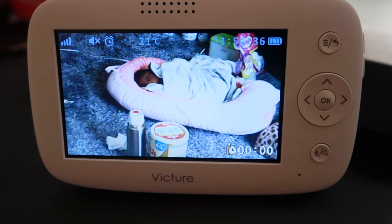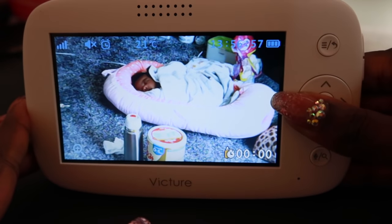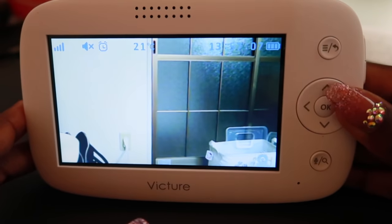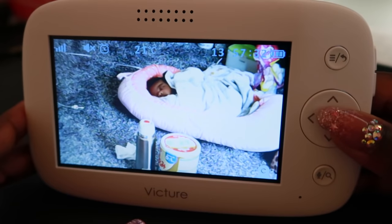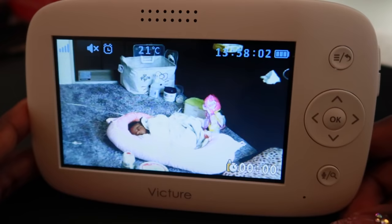Alright, so now I'm jumping into some settings, but first I'm just moving the camera around — left, right, up, down. I'm gonna use this to spy on my husband — just joking, jokes! And if you want to zoom in or out, all you have to do is press this button right here, so it's zoomed out and you can press it to zoom in.